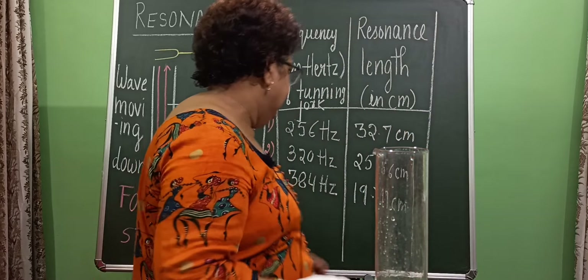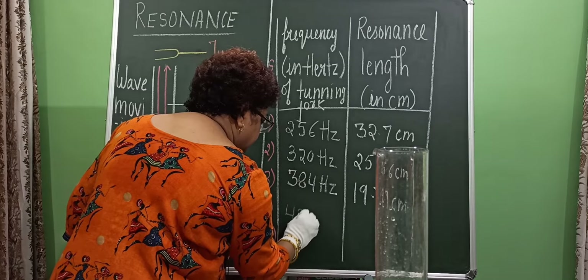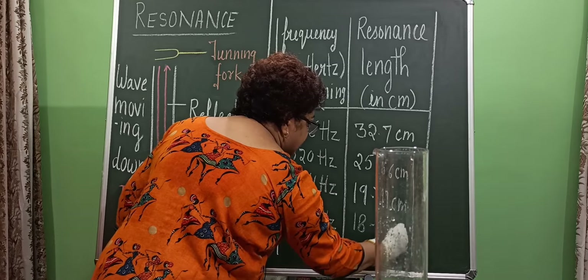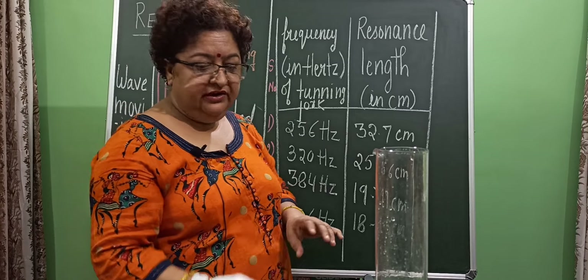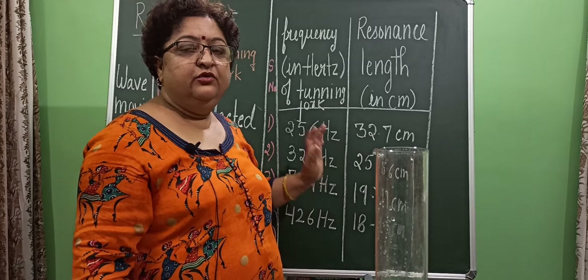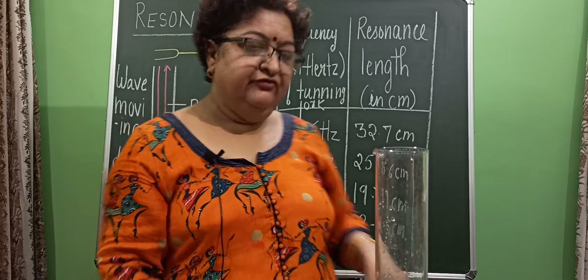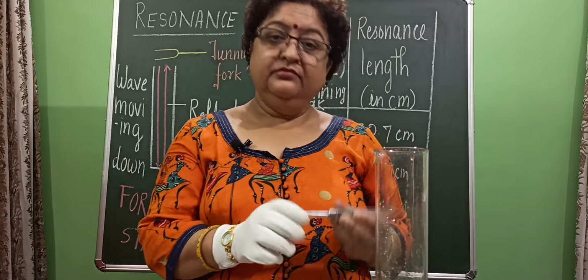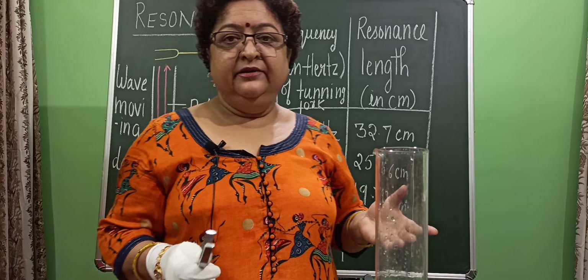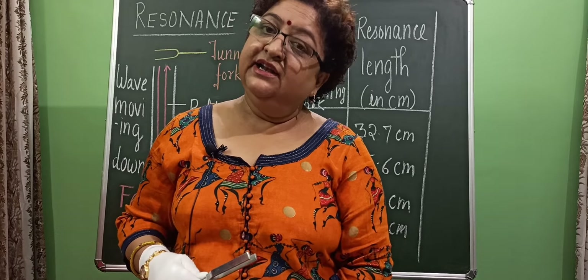For 426 Hz, the resonance length is 18.5 cm. Class 11th, one more thing: don't feel there should be a pattern — whatever reading you get, keep writing. The focus must be to find which one is the loudest. Now I am going to perform the last step, which is resonance for 512 Hz. Note down these readings and let me arrange so I can make you hear the resonance sound for 512 Hz.